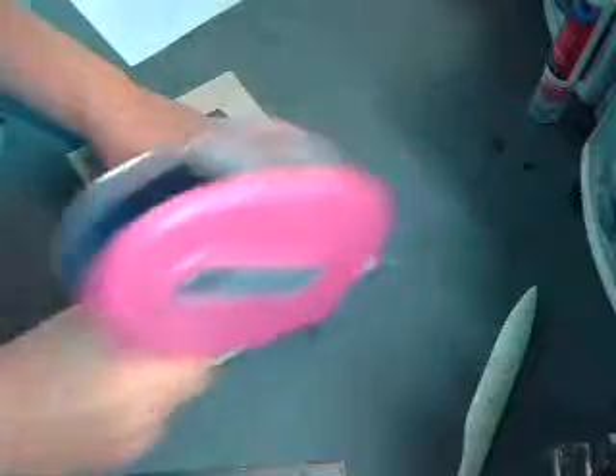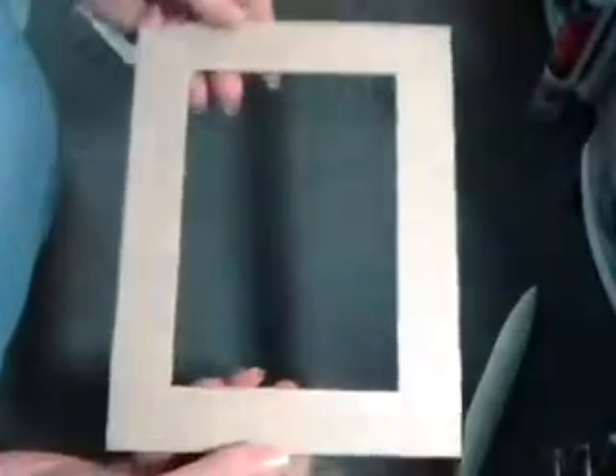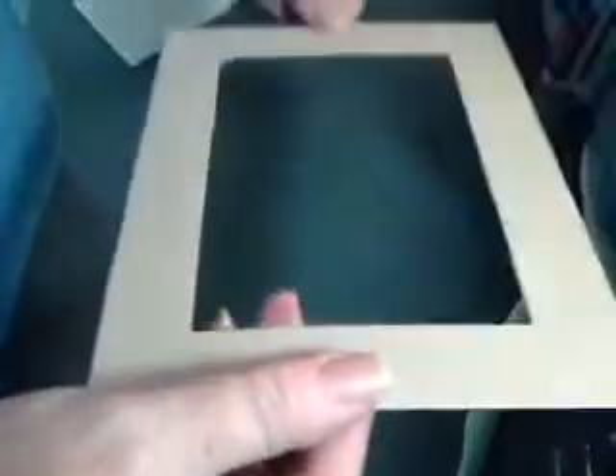So there's our covered matte piece — the back. Just didn't want the white or brown showing unless you're using the same color. Maybe use a piece of black board or something like that. Now we're going to set that piece aside and work on the bottom.